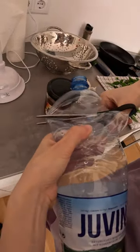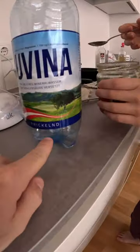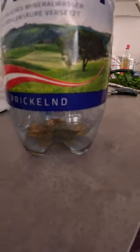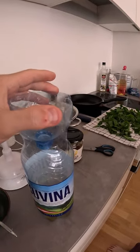You want to cut the top of the water bottle off. Then you're going to fill the water bottle up with something sweet, just to the bottom right here, so the flies can smell it and they will come inside the water bottle. We're using honey in this situation. Then you take the top of the water bottle you just cut off and you put it on top like this.